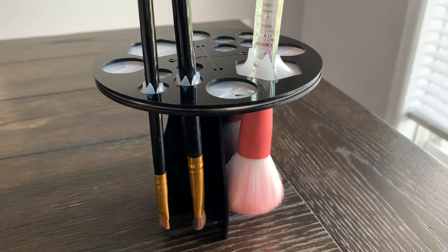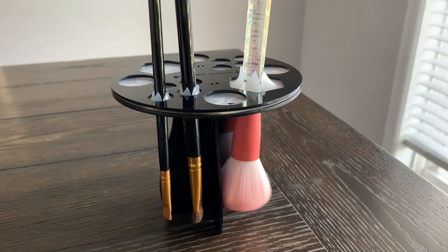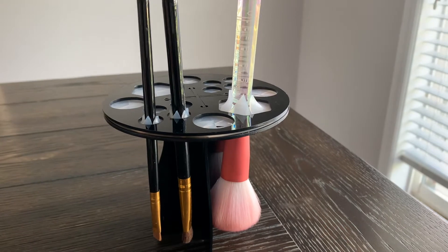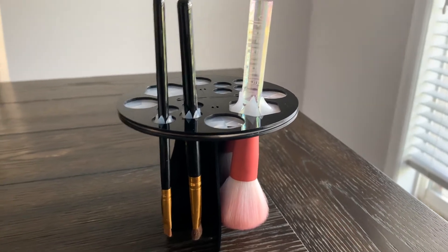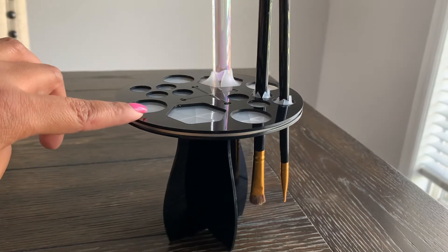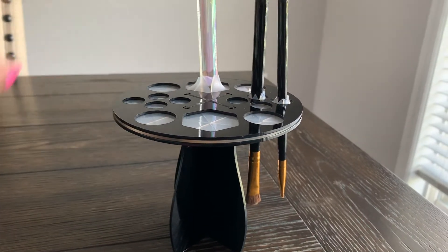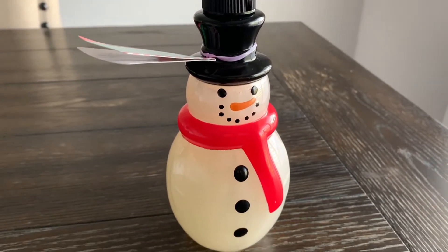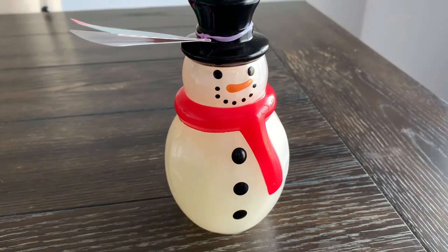It came with three pieces and it just snapped together. I went ahead and put three brushes on here to demonstrate how it looks. It was really easy to put together and easy to take apart for storage.